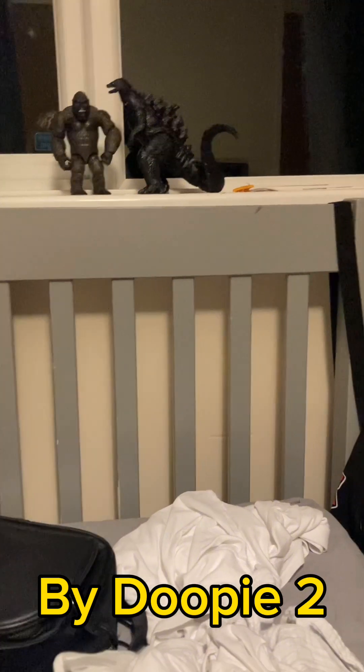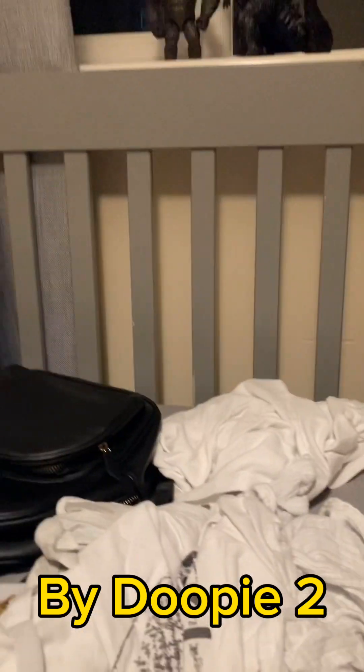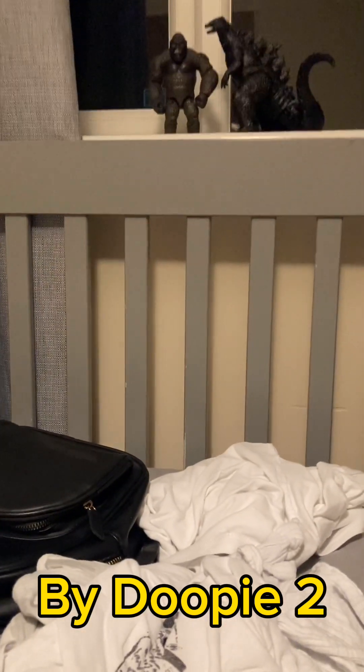I used a hot glue gun for the neck. Originally I did use Milliput, but it was a bit too tacky, so I decided to use a hot glue gun instead. The end result is perfect in my opinion.